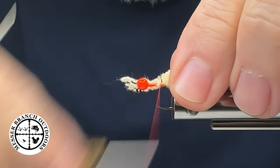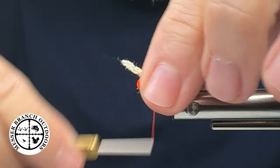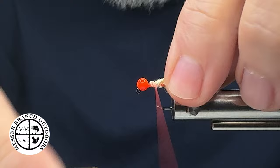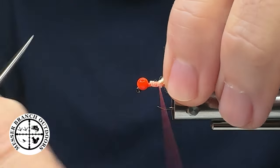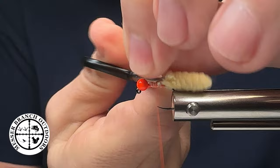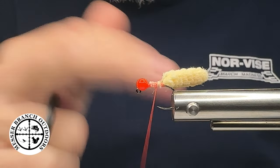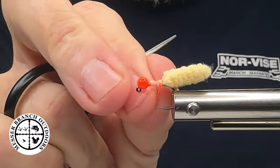Now I want to make some wraps down the shank of the hook just like this, then kind of bend those back and wrap over top to secure them in place. I'll take my Dr. Slick scissors, come in there just like that — got that secured — going to put a little half hitch in there. Beautiful.